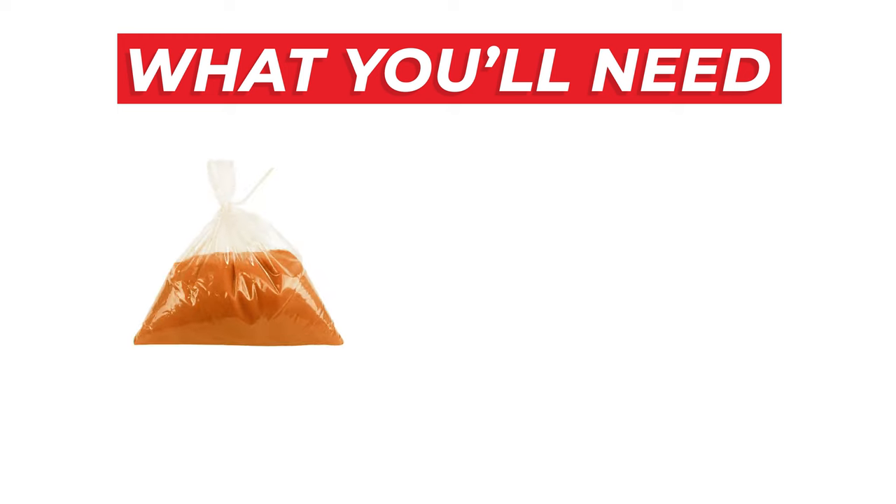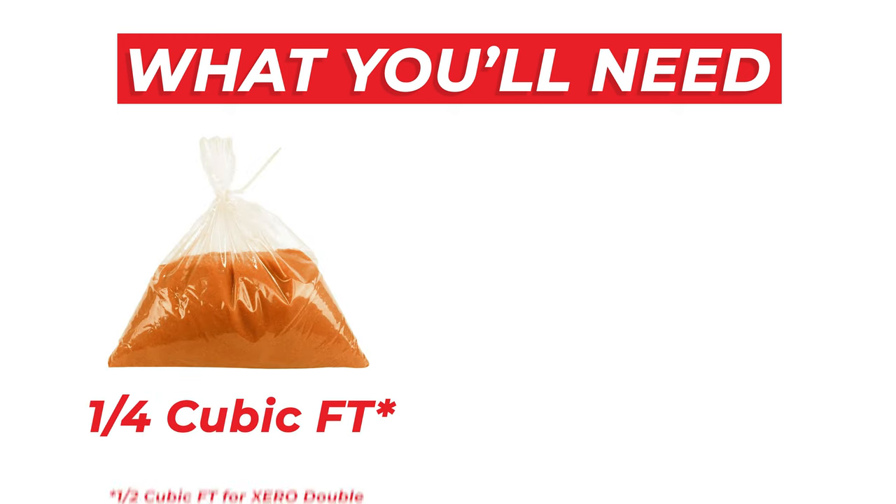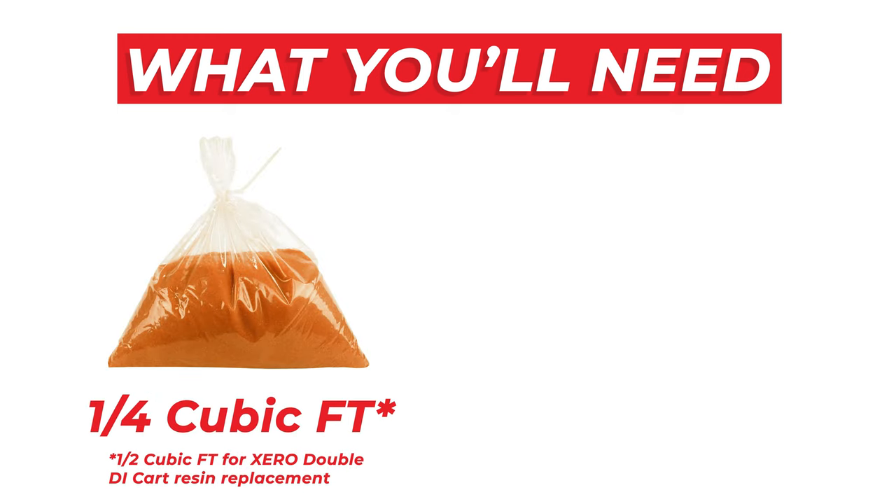To change the resin properly, you'll need two things: one quarter cubic foot of resin, or a half cubic foot if you're changing out the resin in the double DI cart, and electrical tape.